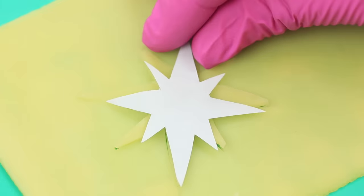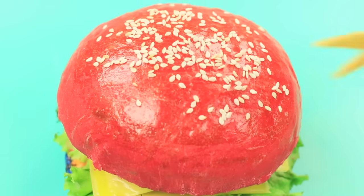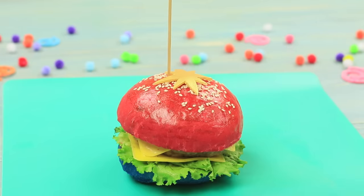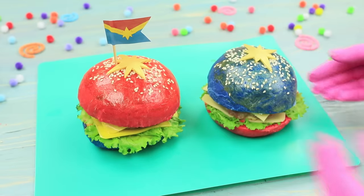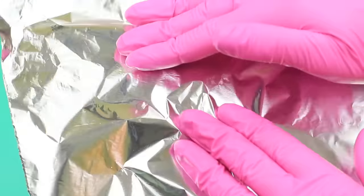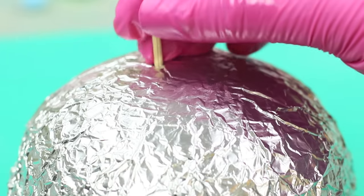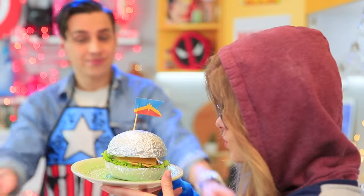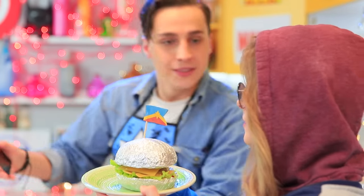Cut out a cheese star, coat it with golden edible pearl powder, and put the star onto the burger. Stick in a skewer with a Captain Marvel logo. Assemble the other burger the same way, wrap the top and bottom bun in foil, and stick in a flag on a skewer.